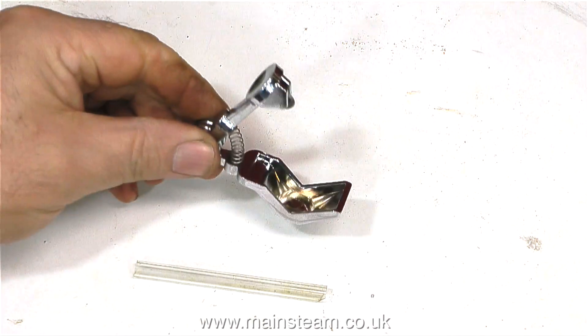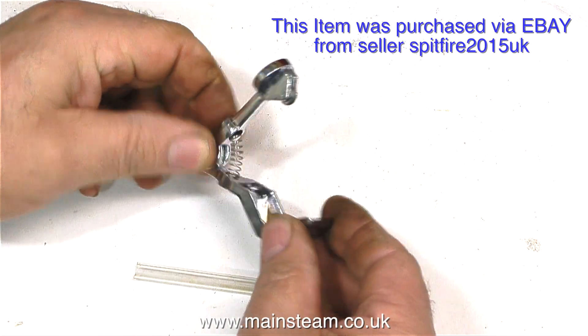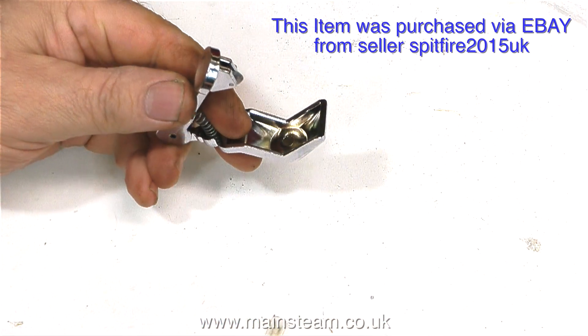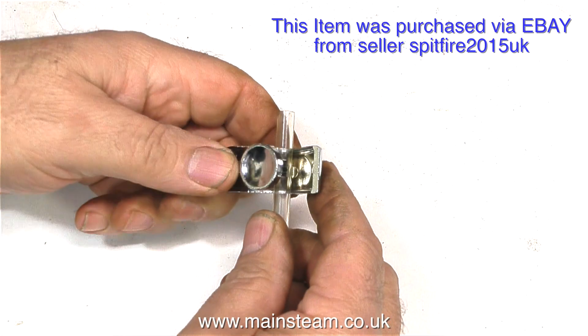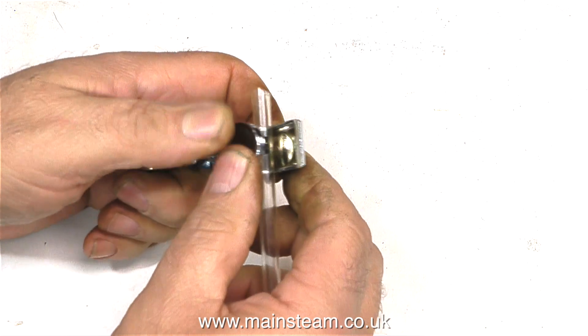Here is the tool in question — I bought it from eBay and it was not very expensive. If you pay a couple of pounds extra, the seller will sell you a piece of glass tube, but as you can see I've got plenty of that. All you do is put the piece of glass tube in the tool.